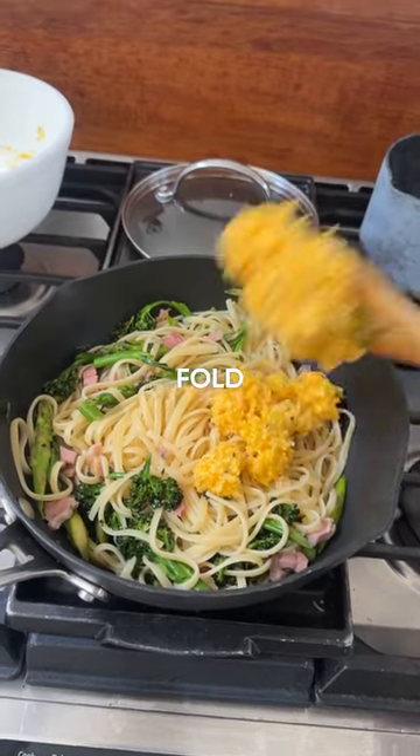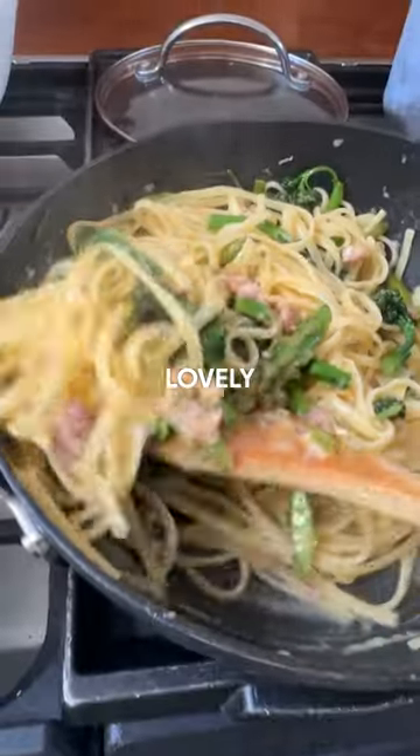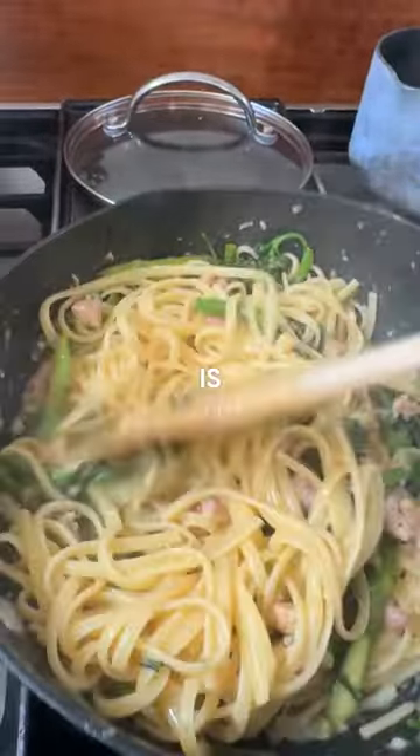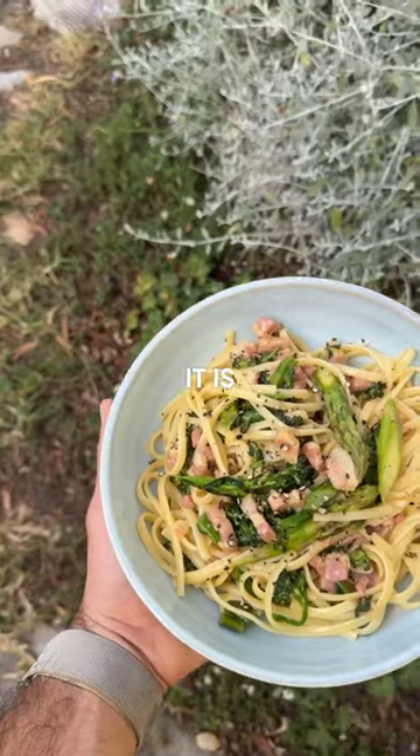Once you're happy everything's cooked in the pan, just take that off the heat, then add the pasta and fold in your eggy cheesy mix. This is where you're going to need to add a little bit of that pasta water. Look at that — lovely and creamy, because all that heat from the pan is just cooking it through. Lovely creamy cheesy sauce.